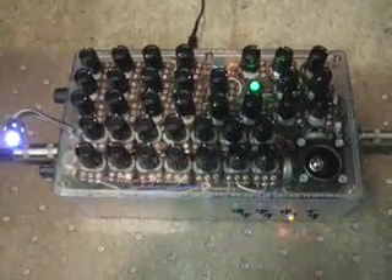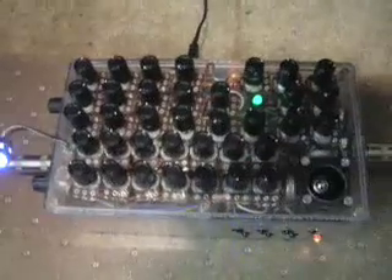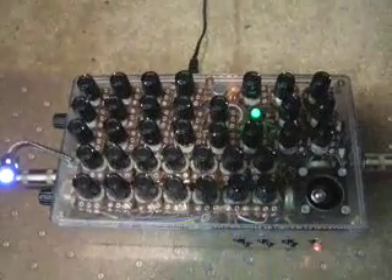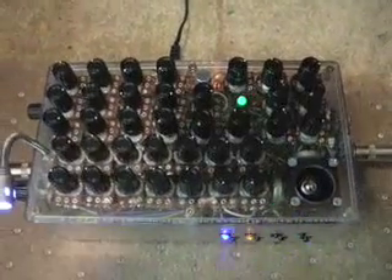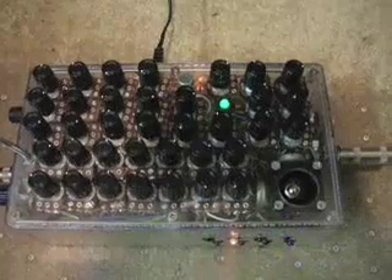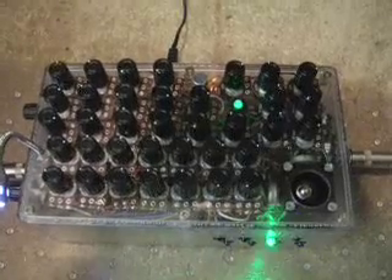This is Colin Raffel from Experimentalist Anonymous, and this is the Frankenbox. I'm just going to go over what it is so that it's easier to understand what's going on. Basically it's five signal sources being fed into a voltage-controlled amplifier, which is then fed into a voltage-controlled filter. There's an LFO and a sequencer for control, as well as a joystick which intermodulates the two oscillators.